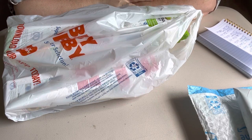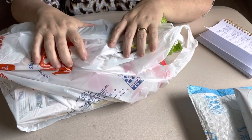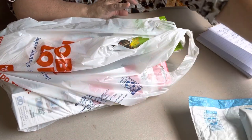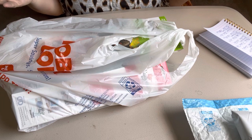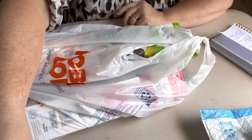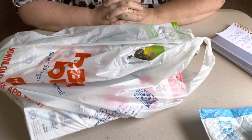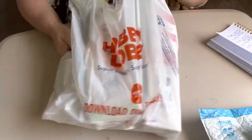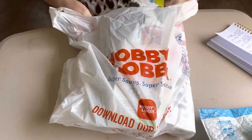Hey everybody, it's Diamond Grandma and I am back today with a Hobby Lobby haul. I've got several packages over here. I have got to get my filming done today, so if you see me in future videos wearing the same thing, that's what it is. I went to Hobby Lobby when they had their canvases for 40% off, and I did not know that they had one of these, so I was so excited to get it.